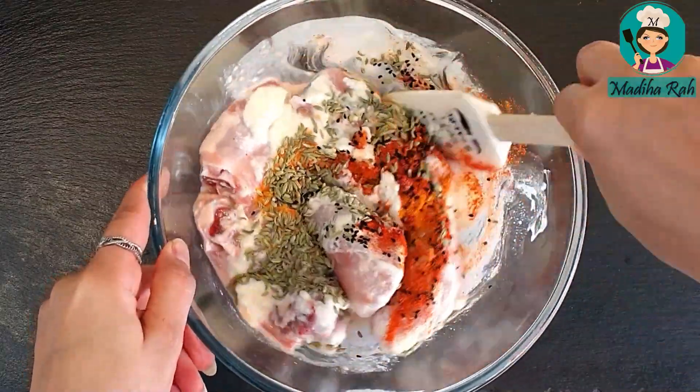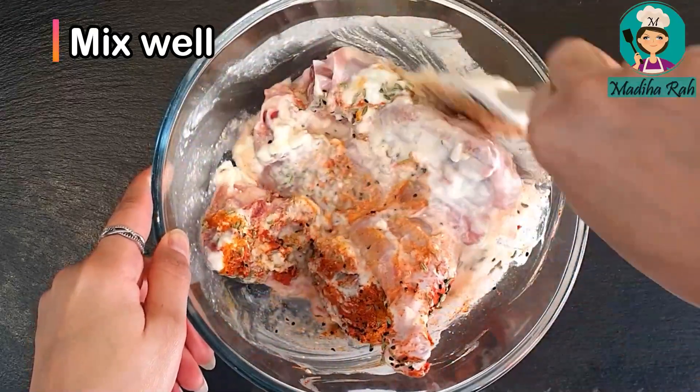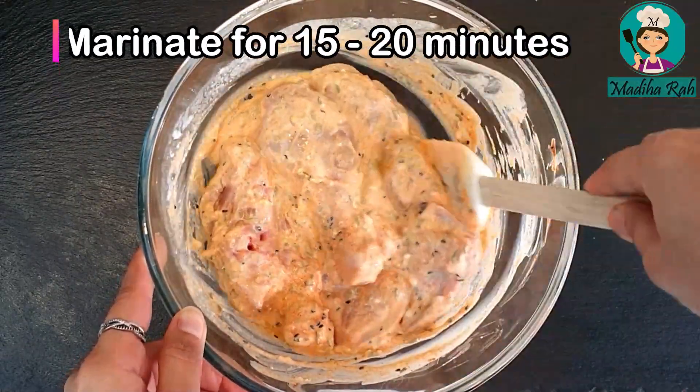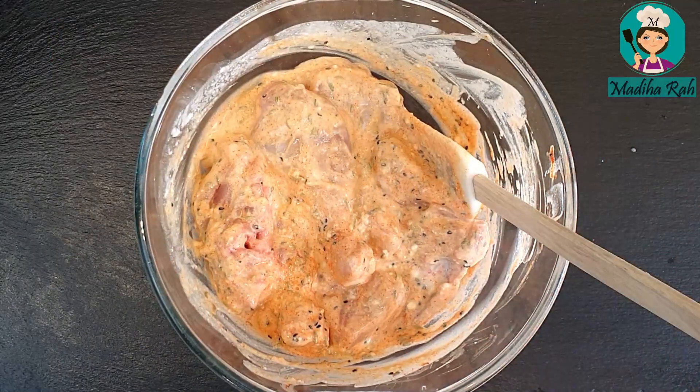I have put it all inside. We will mix it nicely. Look, it's perfect. I will leave it for 15 to 20 minutes, then we will cook it.